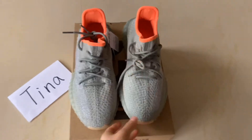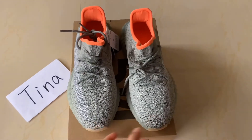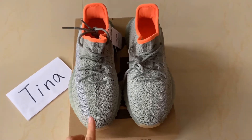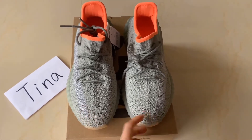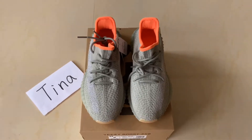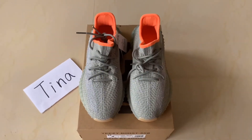So these are the total review for this Yeezy Boost 350 Desert Seed. If you want to get more details about it, just contact with us. And if you like my videos, don't forget to give us a thumbs up. See you next video, bye.